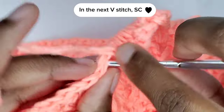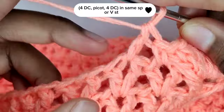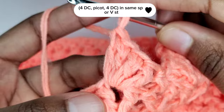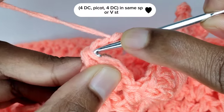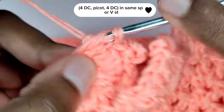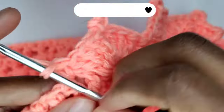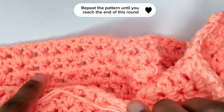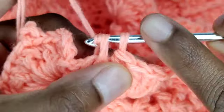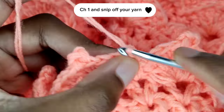In the next V-stitch make a single crochet. In the next V-stitch make a single crochet. In the next V-stitch, make four double crochets, then make a picot stitch — after the picot, add four more double crochets in the same space. In the next V-stitch make a single crochet. Repeat the pattern until you reach the end of this round. To close the round, slip stitch in the third chain, chain one and snip off your yarn.